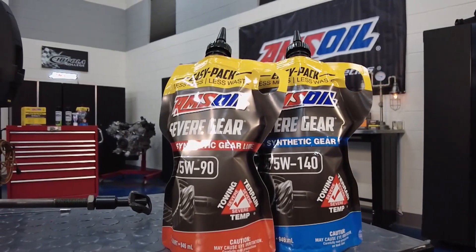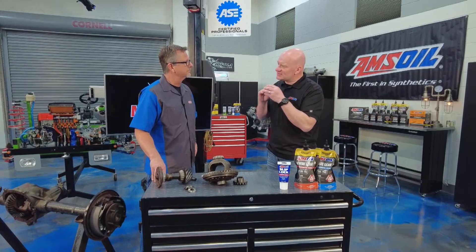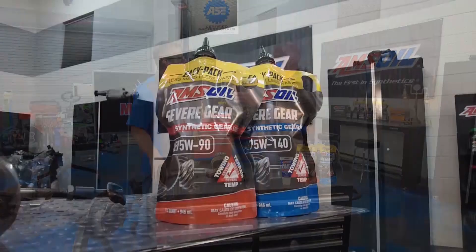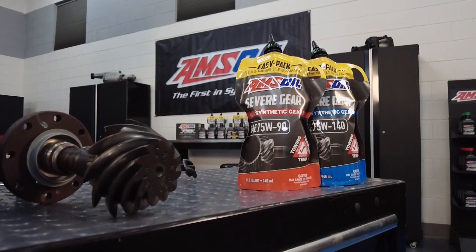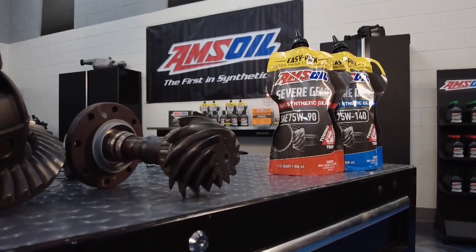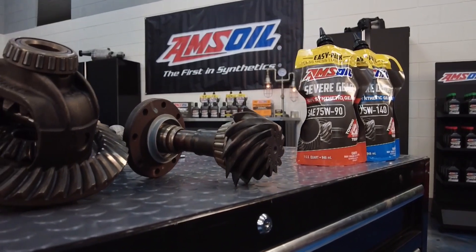The unique thing about a differential is the wiping action that's actually taking place between that pinion and that ring gear. What you're seeing there is the fluid gets stuck between those gear teeth, and the way that works is you find this wiping action. That's where your extreme pressure additives come into play. You need to put a certain additive in there that activates on that surface to deal with that wiping action. Otherwise, all the oil gets wiped away, and you get wear, or you get pitting, and you get all that noise.